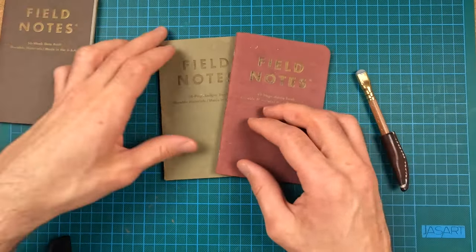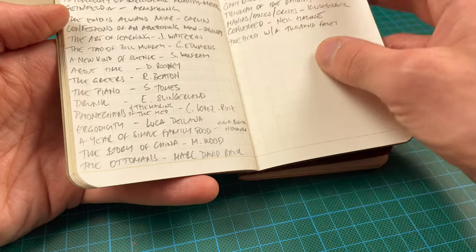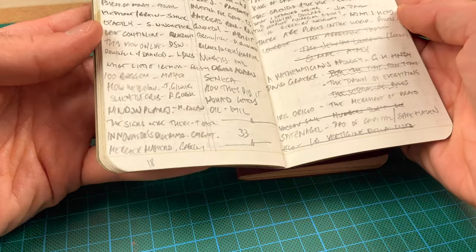Haven't used that yet. This green one is a leisure type and I use it for my long-term list of books to read, and some years I also use it to track the books that I have read.